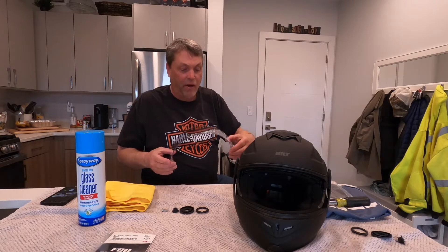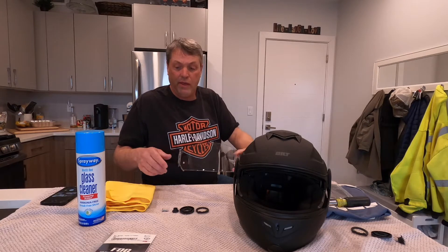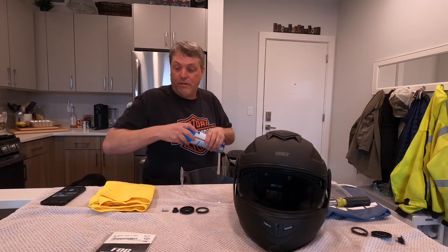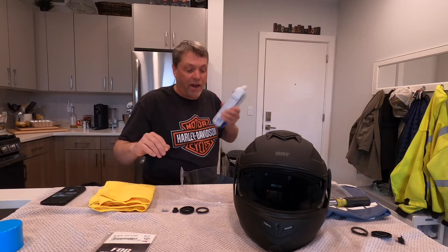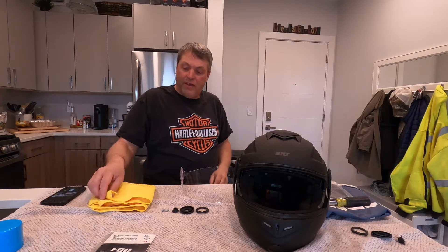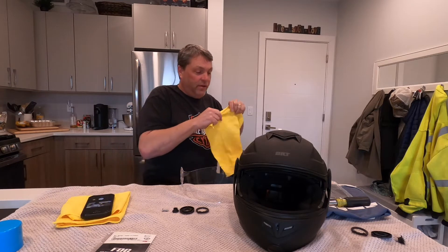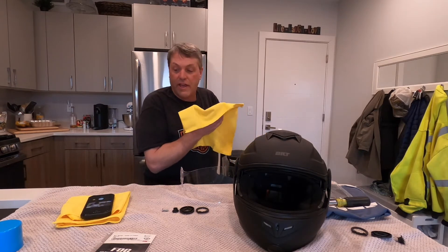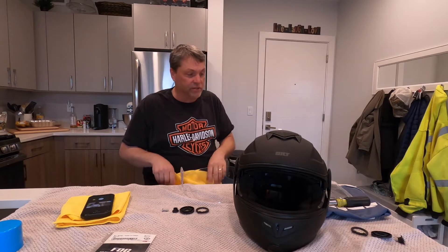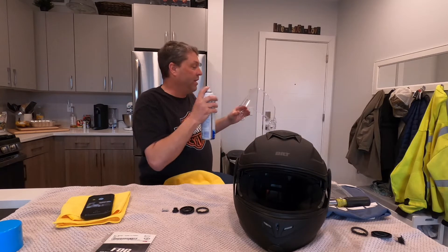What I'm going to do is use this World's Best glass cleaner — other people probably have products they like better. Hey, who's this dog? So we got little Dolly over here trying to help out. Use a nice microfiber cloth — you don't want to scratch your lens. So I'm going to go ahead and clean my lens up.